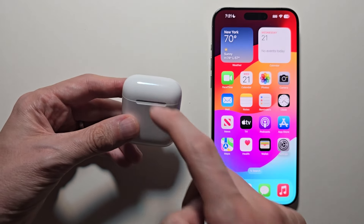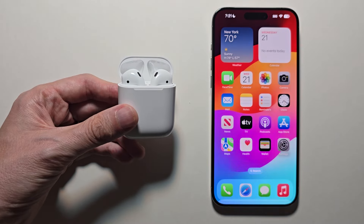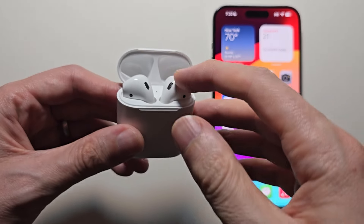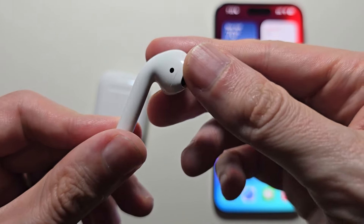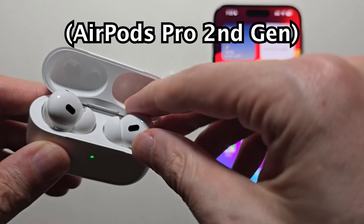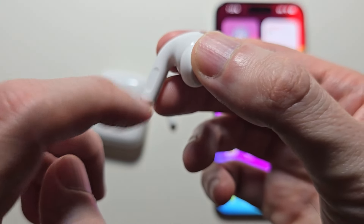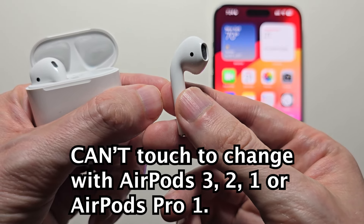Alright guys, so I've seen some questions about changing the volume with your AirPods 2, and also the same question for other AirPods such as the 3 or the AirPods Pro. Now you notice when you take them out, on the stem there's not a button — you would see that on the Pro 2, and for that you can swipe up or swipe down to change the volume. There's no way to change the volume just by touching the AirPods for the 3, the 2, the 1, or even the Pro.